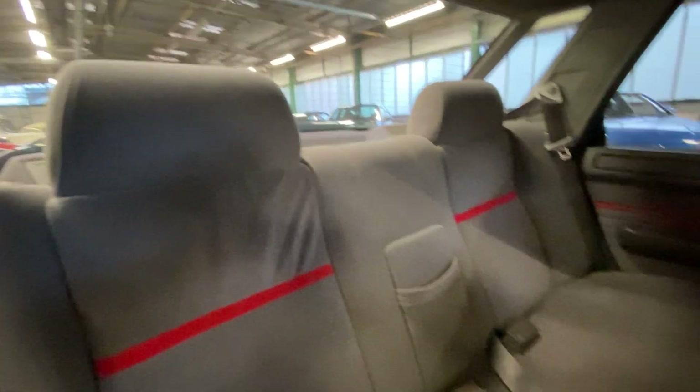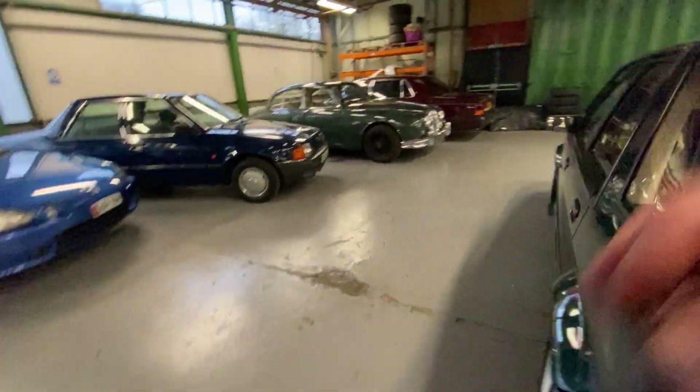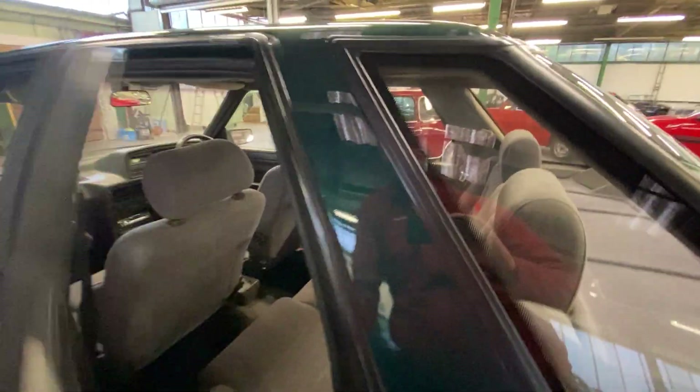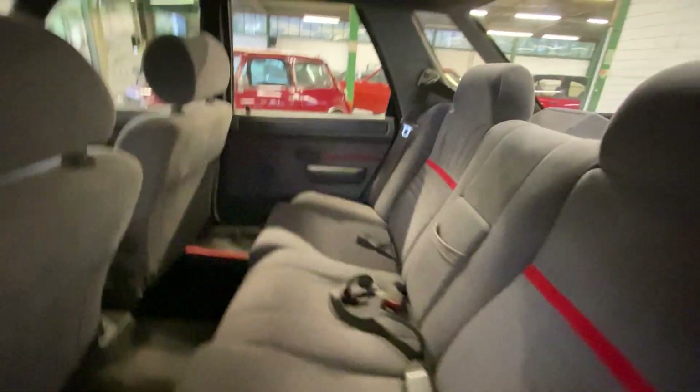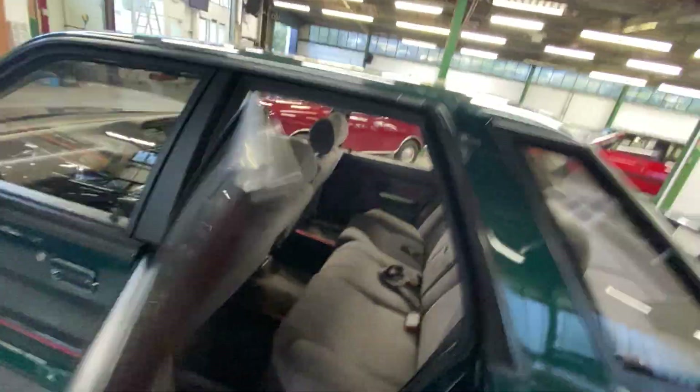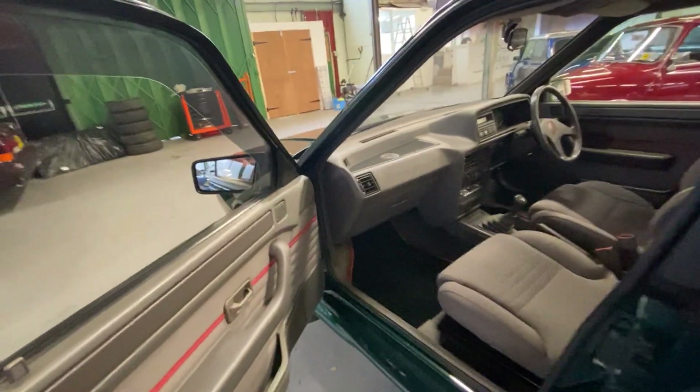The rear door card — same sort of story, really clean. The back of the seats and the whole rear bench is very clean and tidy — there's no funny smells, the headlining's sitting properly with no sags at all. Passenger side the same again — clean door card, clean seats, clean carpet. Might be quicker if I just told you stuff that wasn't clean, but there kind of isn't anything really.